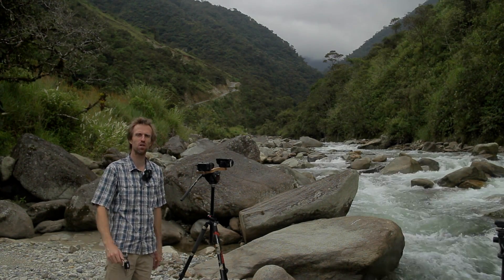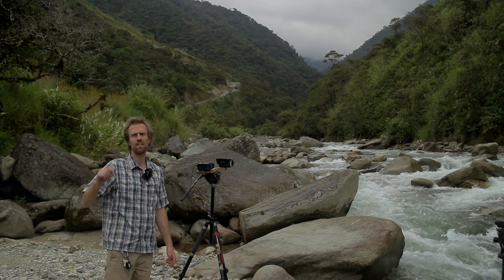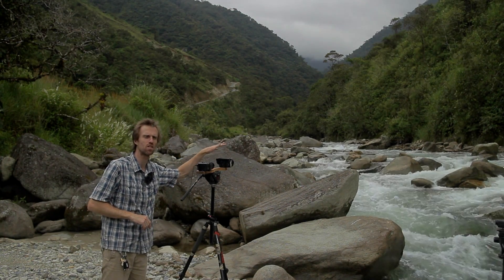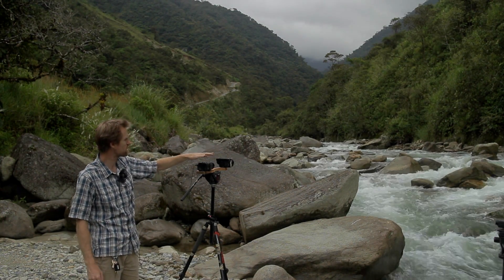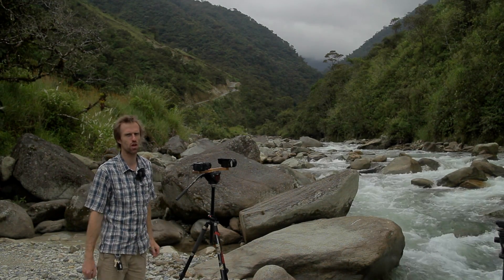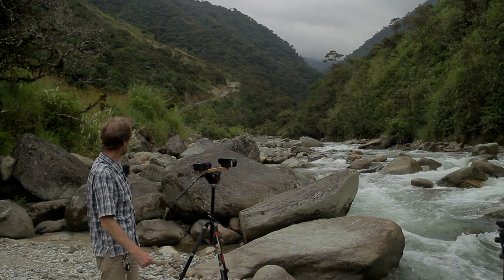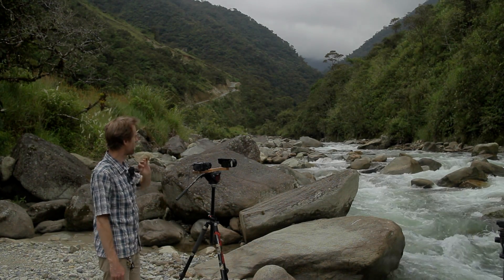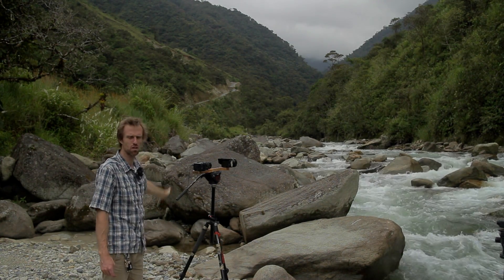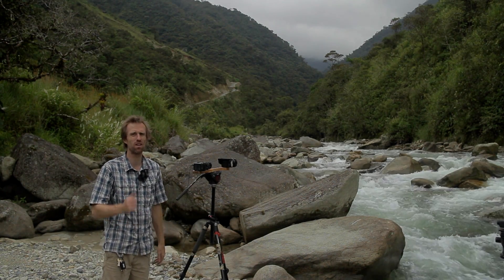Mark Griffith here, and today we're going to look at a very basic time-lapse using the Magic Lantern intervalometer. I've got a camera on the front for the time-lapse, and a camera on the back to show you what's going on. This location is called the Rio Verde — it's a beautiful river that should give us some nice motion, and up the top of the valley there are some clouds I hope will move over the next couple of hours that I want to run this time-lapse for.